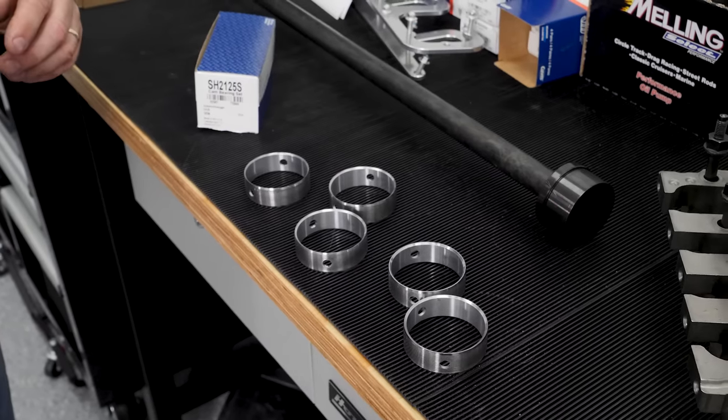We're aiming for 1,000 horsepower at the rear wheels using all parts out of the Summit catalog, starting with an LS engine block rescued from our own parts bin. We confirmed we've got a late Gen 3 block, which we suspected.